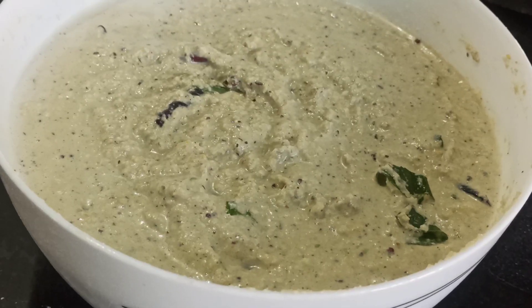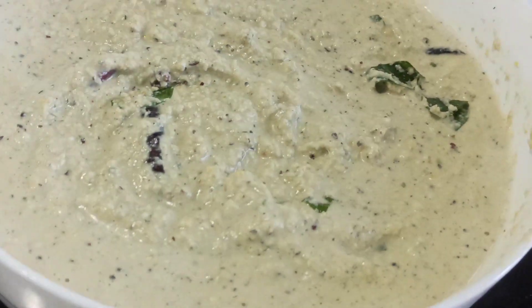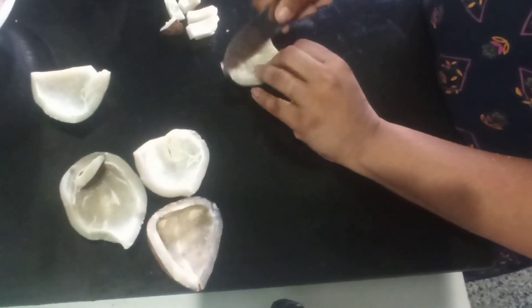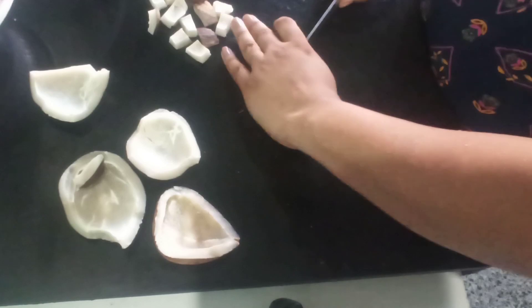So let's quickly go over and see how to make it. I am going to start by cutting the dry coconut into pieces, and after that I am going to soak them in hot water for about half an hour.